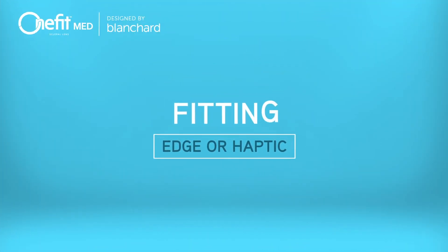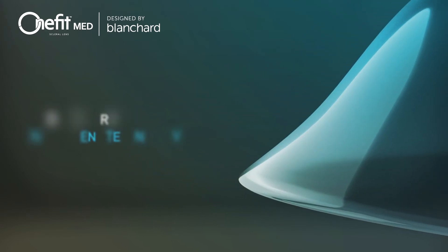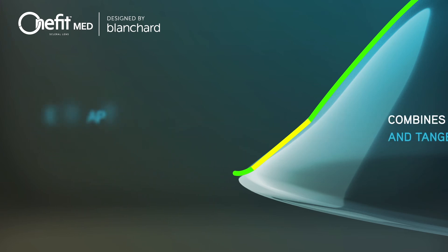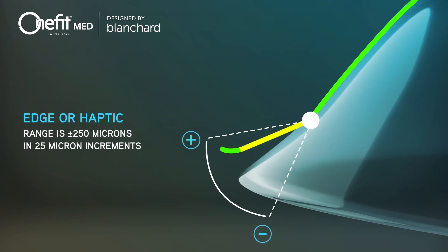The edge or haptic of the OneFitMed is unique and combines curves and tangent technology to better align the conjunctiva. Modifications to the edge are specified in microns, with plus values increasing the edge lift and minus values decreasing the edge lift. The range is plus or minus 250 microns in 25 micron increments. Any change to the edge value does not affect the vaulting characteristics of the lens.